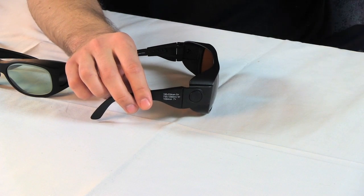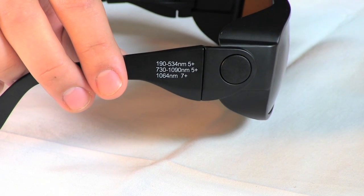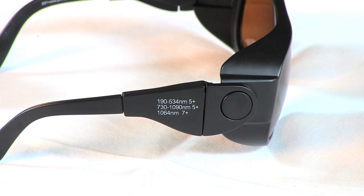First, the frequency of the laser. The frequency, also known as the wavelength, will be listed in nanometers on the serial plate or in the user's manual. If you have trouble finding this, contact your laser safety officer or the manufacturer of the laser. Listed on the side of our glasses are the wavelengths they protect at. Different lenses protect at different wavelengths. If you match your lens with the wavelength of the laser then you'll be well protected.